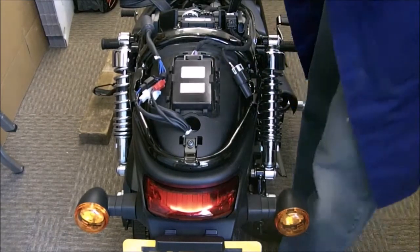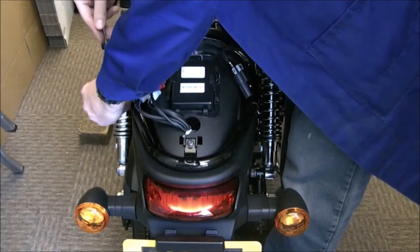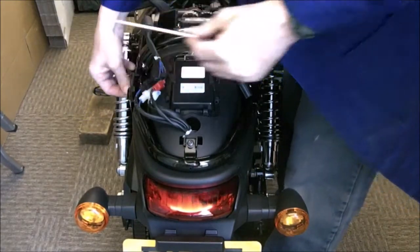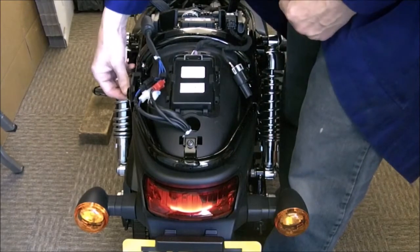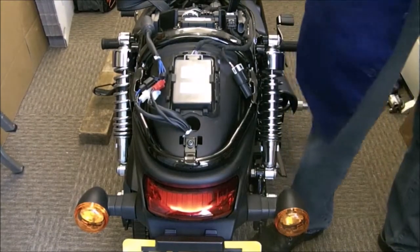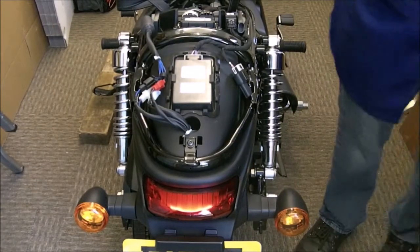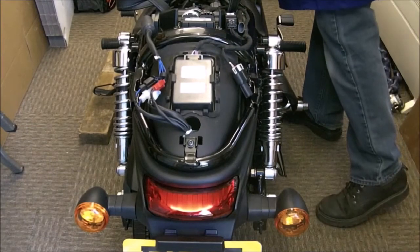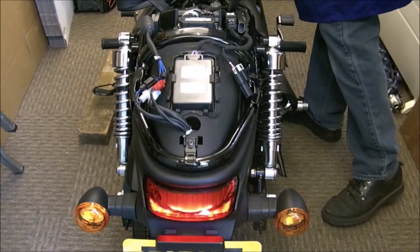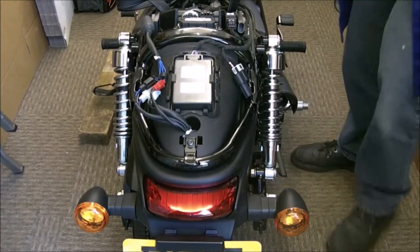There's a tiny amount of lock tight on that. Right, let me just make sure I've got the keys — disable the alarm. Keys are in there.